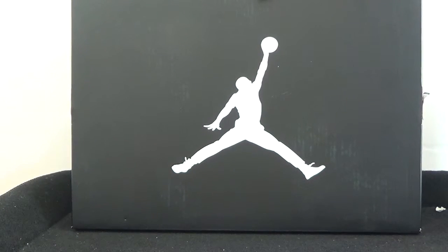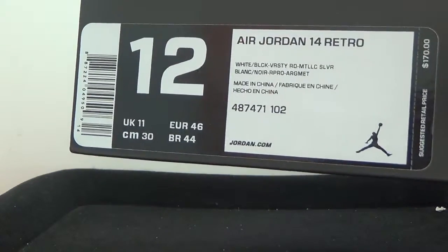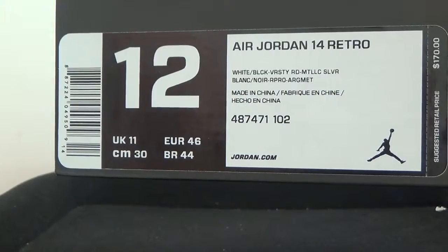Here is the front of the box. We can have a look on this side. Now the inner cord.